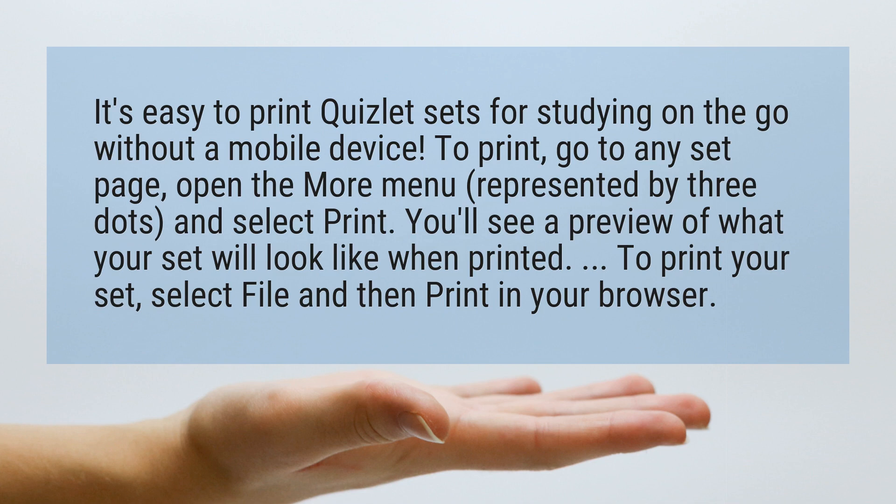To print, go to any set page, open the More menu, represented by three dots, and select Print.